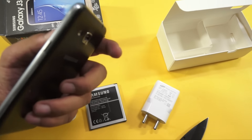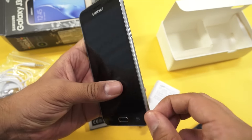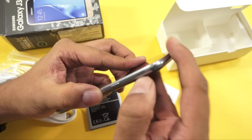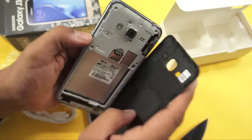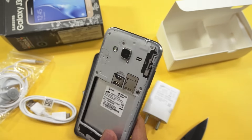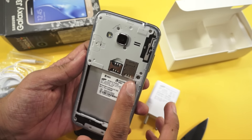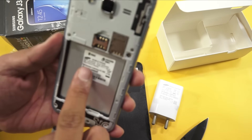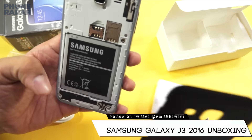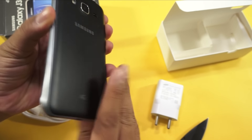This is a budget device from Samsung launched to compete with other devices below Rs 10,000. We had earlier seen the Samsung On5 and On7 launched at around 10,000–12,000 rupees. On the back, you have the microSD card slot, SIM card 1, and SIM card 2. It's also mentioned here that this is made in India by Samsung — not just the packaging but a lot of components as well.